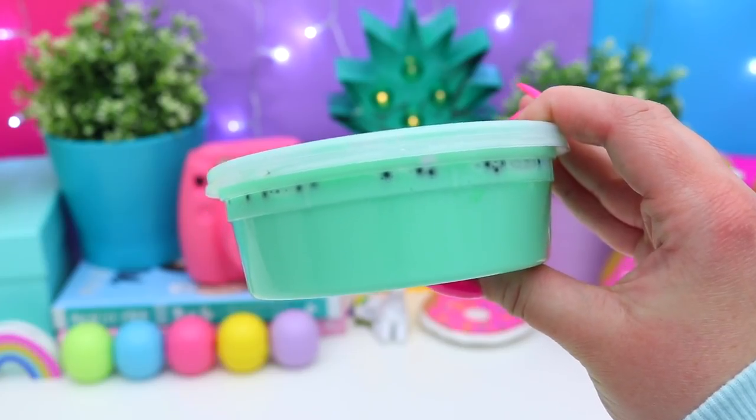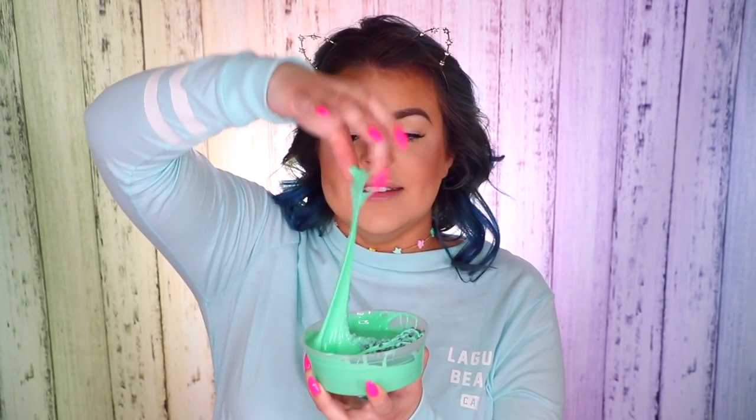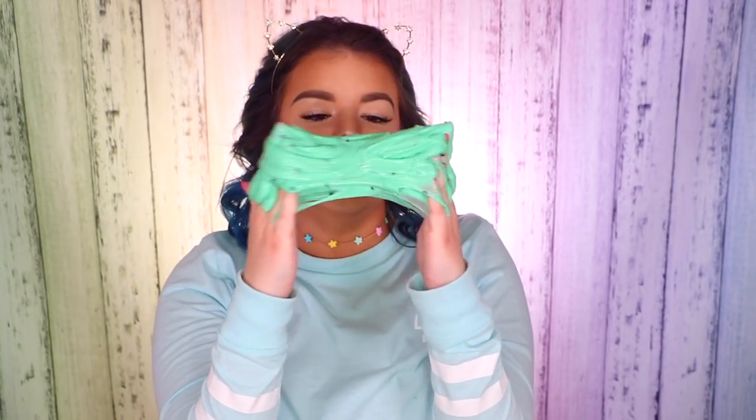Next is this green one — melon boba slime. Opening it up, this one is scented and it smells delicious. It's a green, really nice and soft glossy slime with little black floam beads, which makes sense because it's melon boba slime. It's really nicely and lightly scented — just a really nice fresh fragrance, which I really like. I love the texture of the little floam beads. It's super stretchy and really soft feeling.